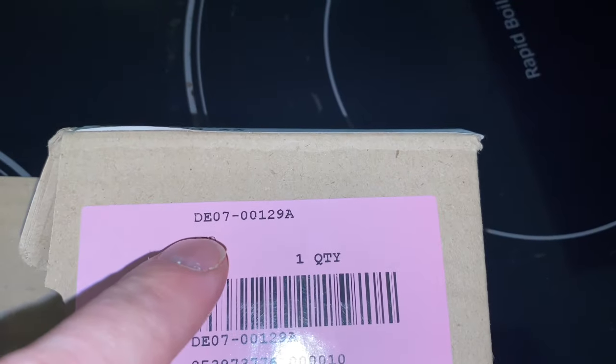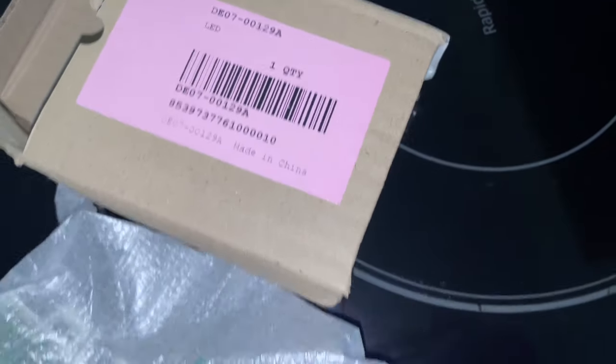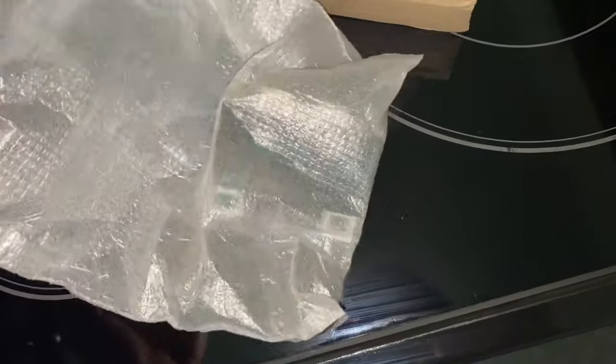The part number is DE07-00129A3, and it's about a hundred dollars. It's just for this little LED segment.